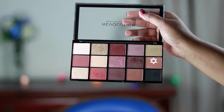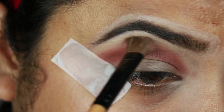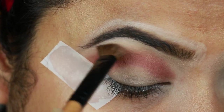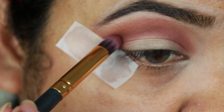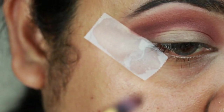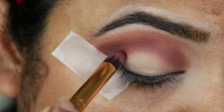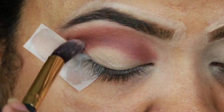Now I'm taking this light brown shade and blending out the edges. I'm taking this dark chocolate brown color and with a pencil brush applying it on my crease as well as my outer V area — I'm mainly focusing on my outer V area. Now with a clean blending brush I'm blending everything so that there is no harsh line.